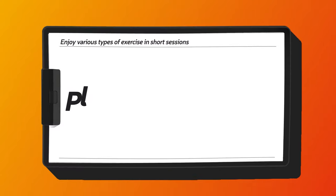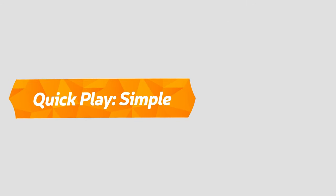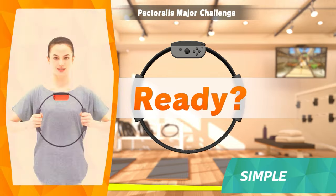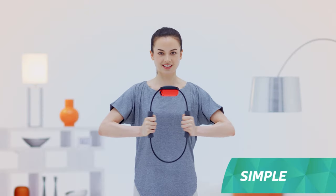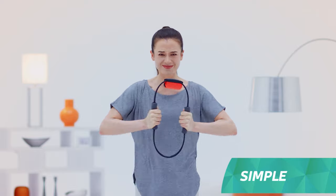Enjoy various types of exercise in short sessions. Other than adventure, there's also the quick play mode, which you can enjoy in short bursts of time with everyone. Simple mode is for training specific body parts. The time limit is 20 seconds — see how many times you can repeat a certain move. It may look easy, but the last five seconds get pretty intense.